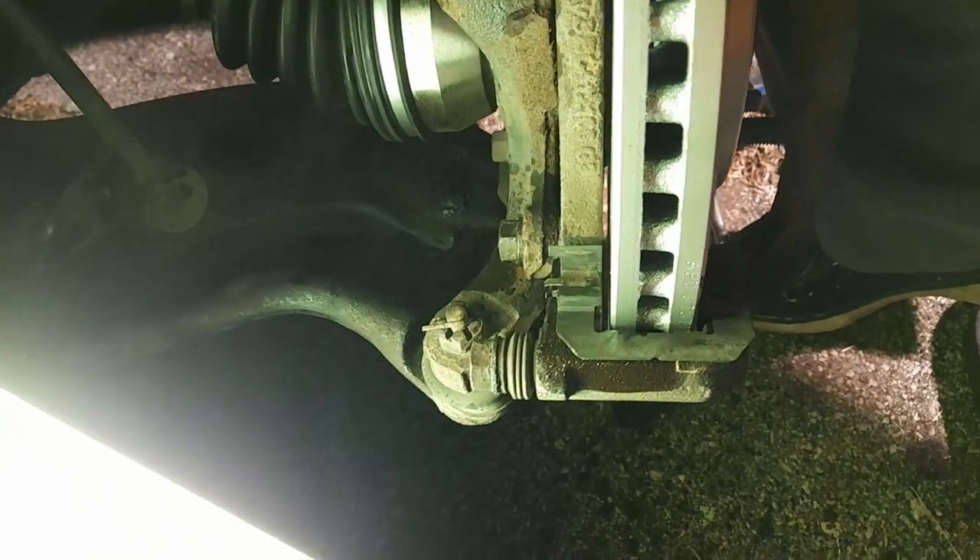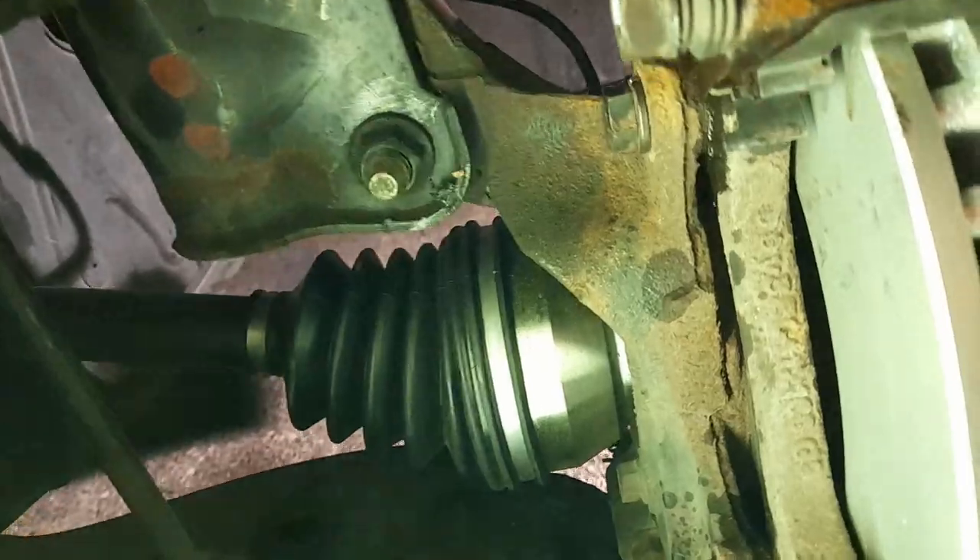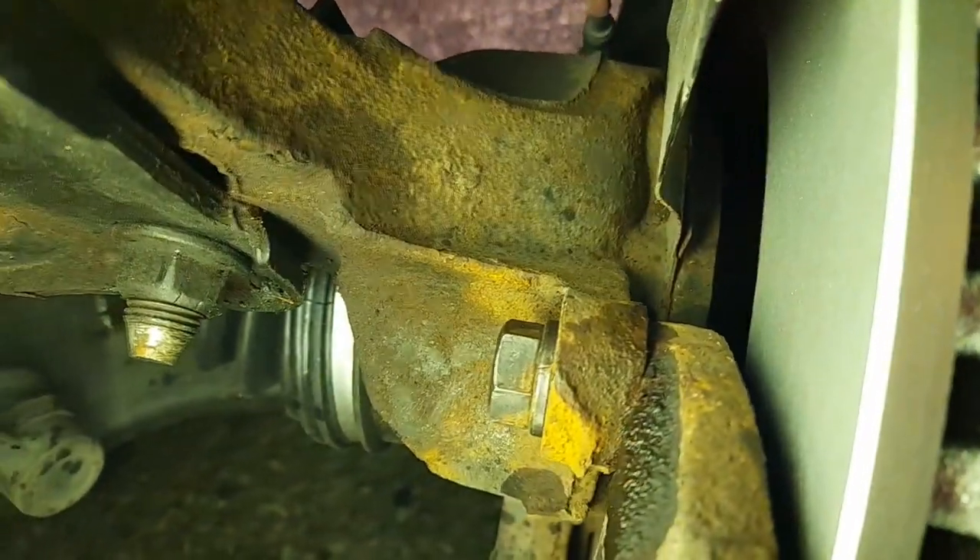They're greased up and the two caliper bolts are done. The old brackets fit perfectly. There's the bolt at the bottom and one right there on top.